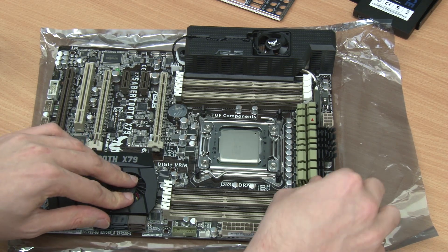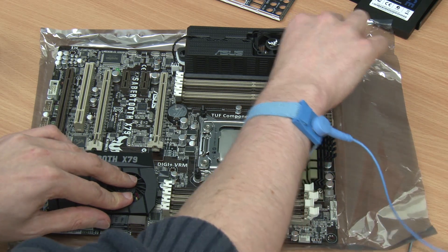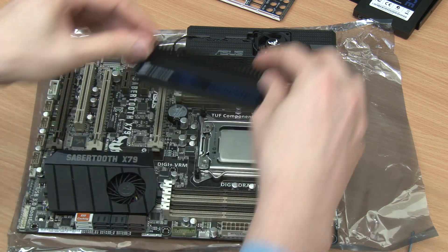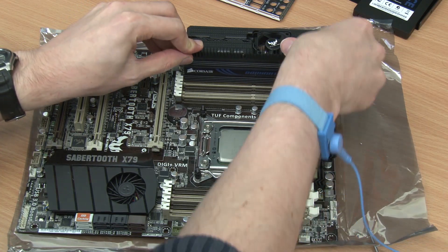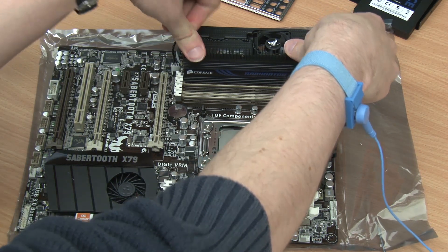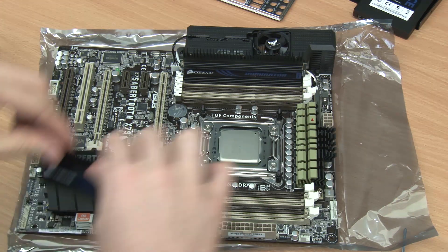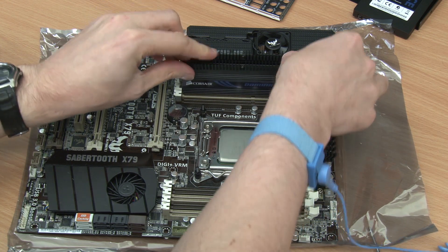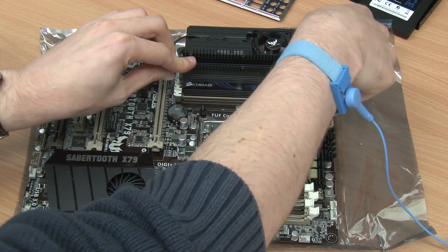Here we can see the DIMM slots being prepared for the installation of some Corsair Dominator 8GB memory modules. One should read the manual to ensure that you insert the memory modules in the proper configuration. In this particular case, for four memory modules, we will install two on either side of the CPU socket.